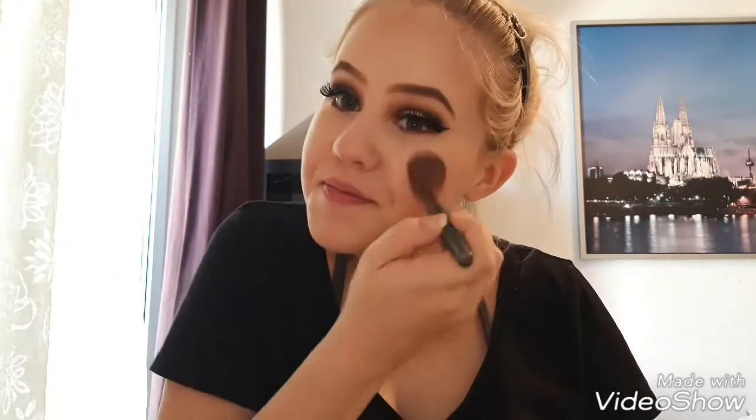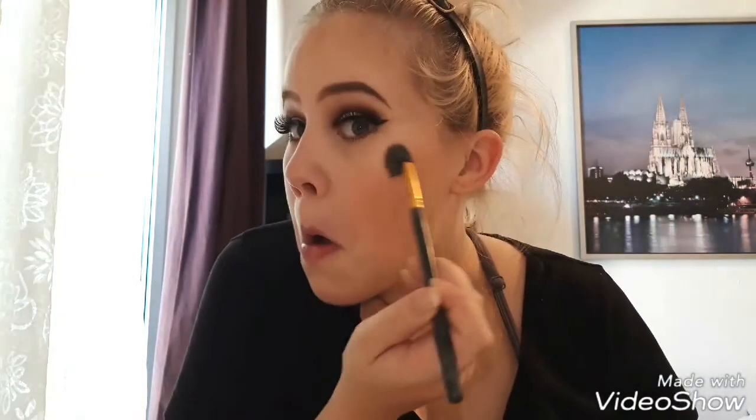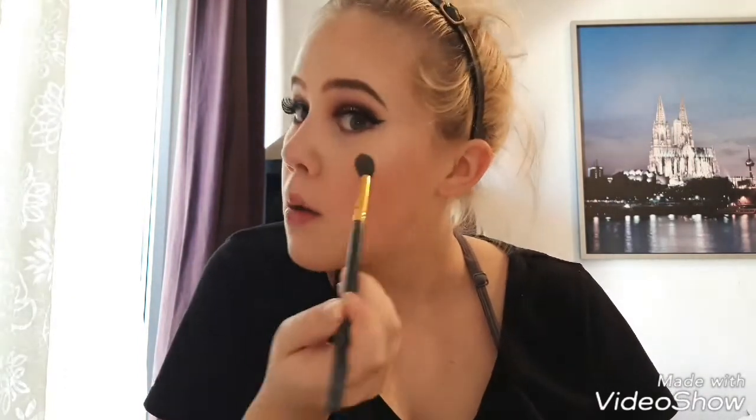Once my face is contoured, I move on to a little bit of blush on the apples of my cheeks, blending it in a circular motion. And then highlighter — I'd rather be using a Becca highlighter, but makeup is expensive. I'm getting there though. I like to use a lot of highlighter — I want it to be seen. I blend that in a little bit so it's not crazy.